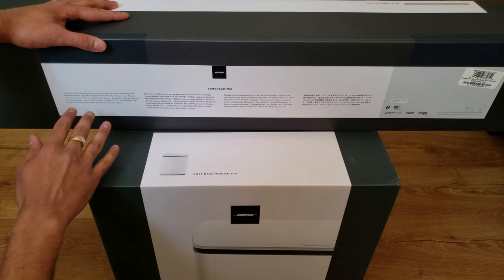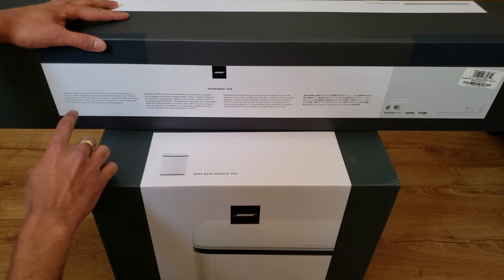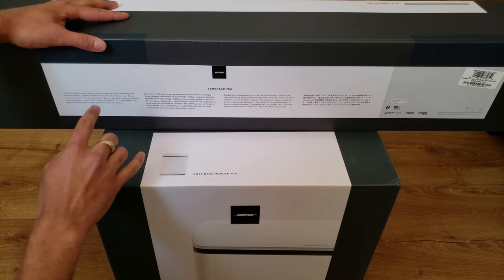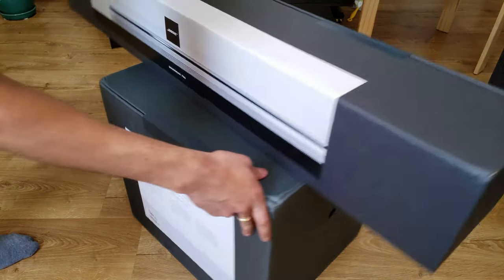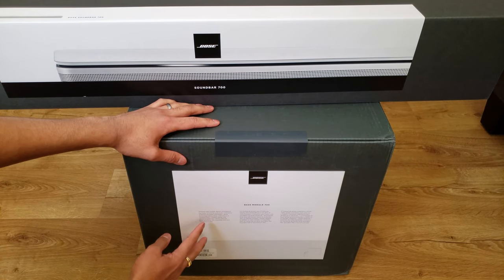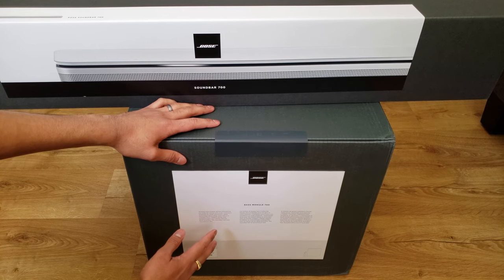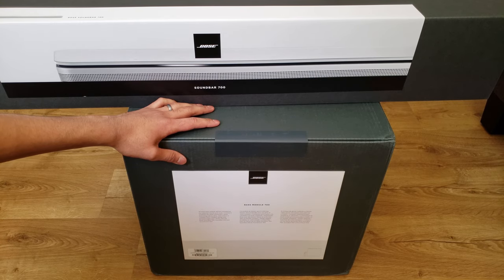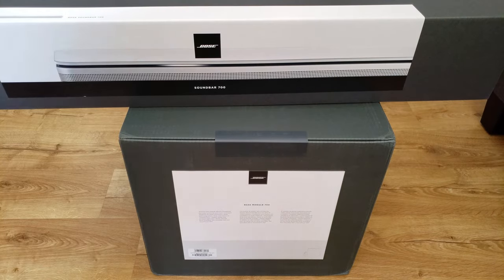Coming to the back of the soundbar box, you get a lot of information. It says the soundbar delivers exceptional sound for movies and music, Alexa built-in where available, elegantly crafted metal and tempered glass top, stream music through Wi-Fi or Bluetooth, and an advanced universal remote is included. It has an HDMI ARC connector which supports CEC, and it's expandable with the optional Bose Bass Module — which I did get — and the Bose surround sound speakers. The bass module box says it delivers thunderous low notes, connects wirelessly, and works with the Soundbar 700, 500, and 300.